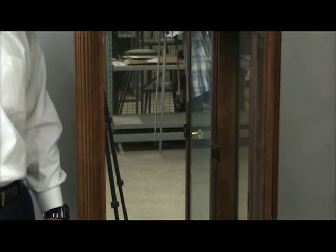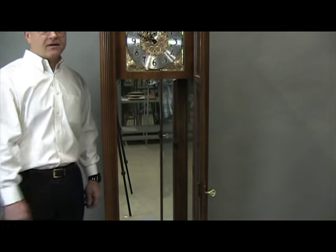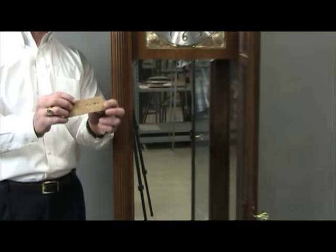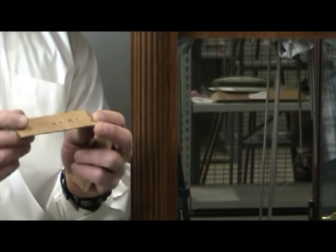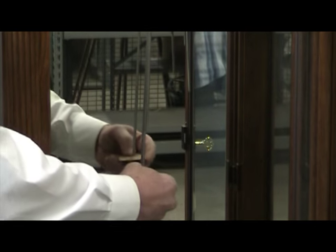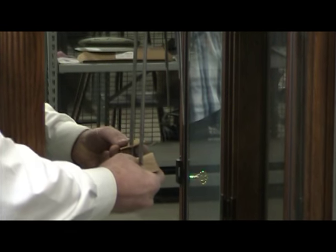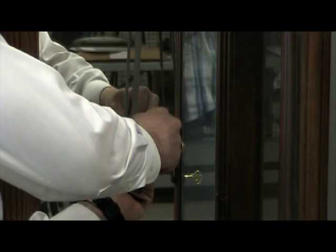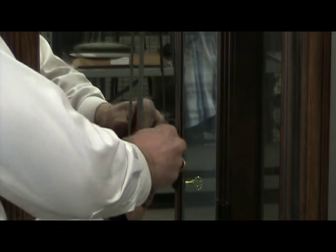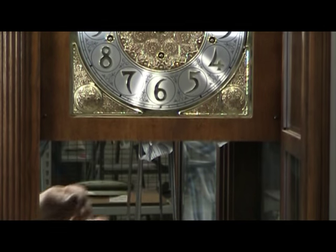Next, secure the chime rods. Depending on your clock type, you could have four chime rods on one side and four or eight on the other. Take a piece of cardboard approximately one inch by three inches, poke holes in a straight line about four inches apart, then poke the rods through those holes. The cardboard will go all the way up behind the movement. This is important because the chime rods will move around during shipping and could break off.